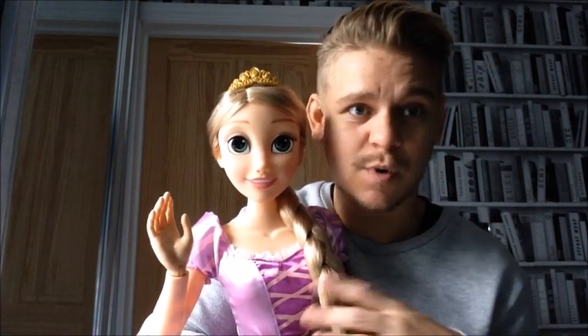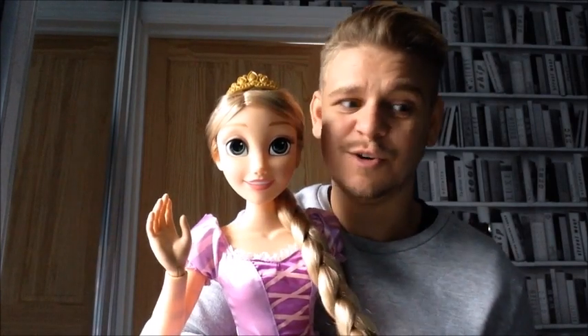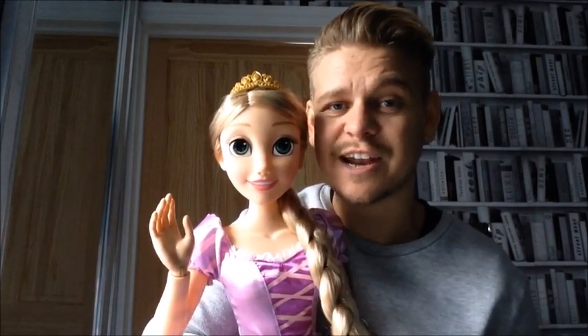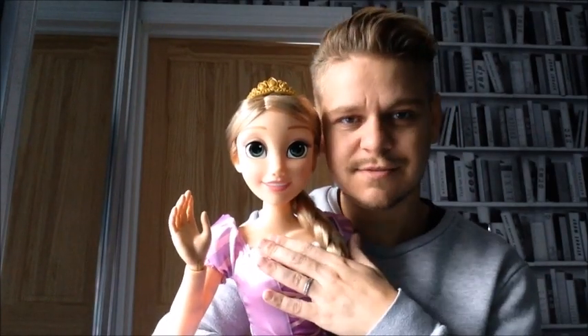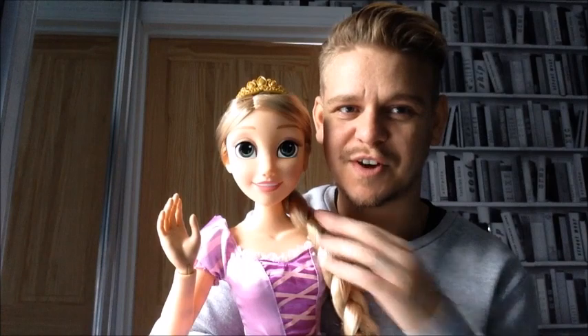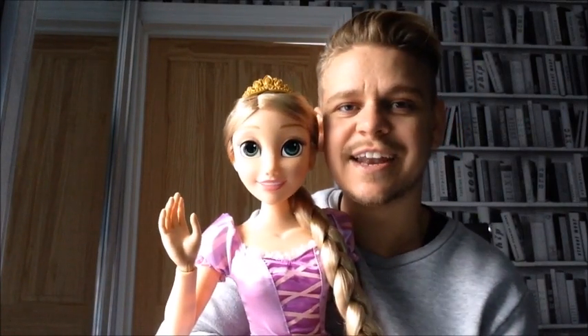Whether you want to give one to your baby sister, brother, or even just an adult collector for Christmas, I recommend getting one of these because they're so pretty and so much fun. Anyway guys, thank you very much for this review — I'll see you again!